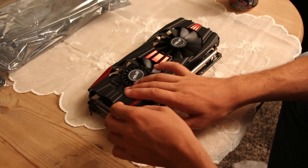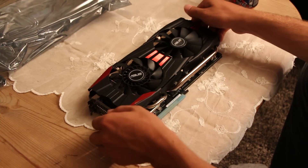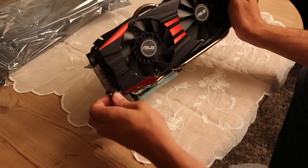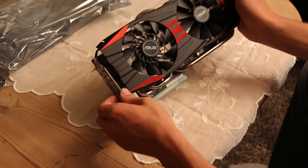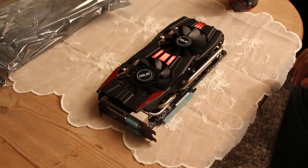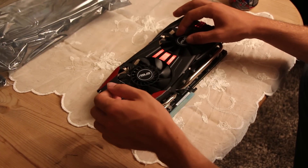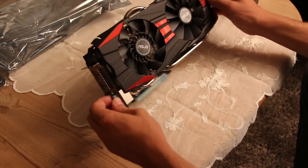Thanks for watching this unboxing video of the ASUS R9 290 DirectCU2. Don't forget to subscribe, like, and comment if you have any questions. See you guys in the next video.